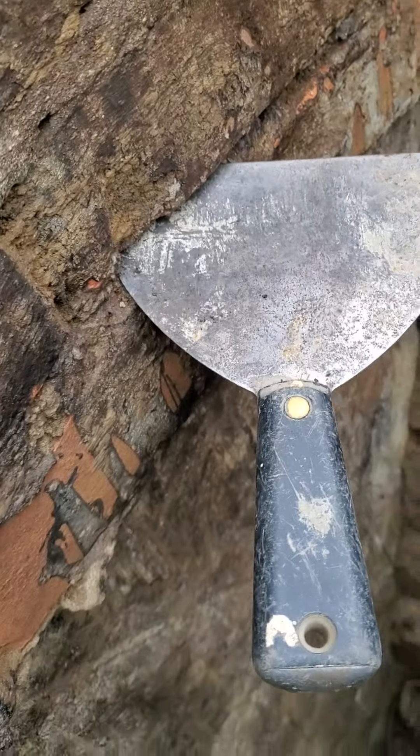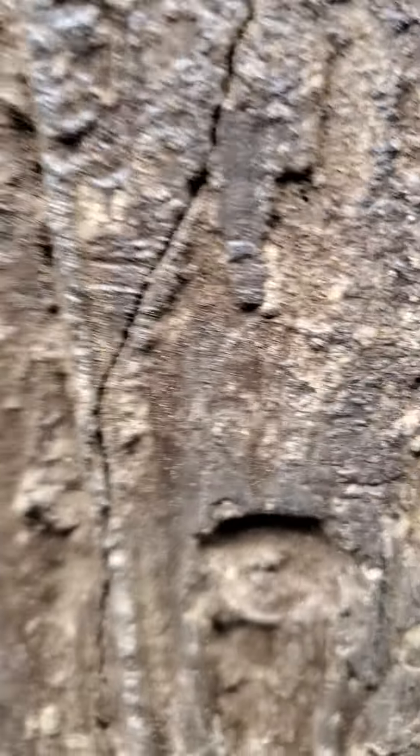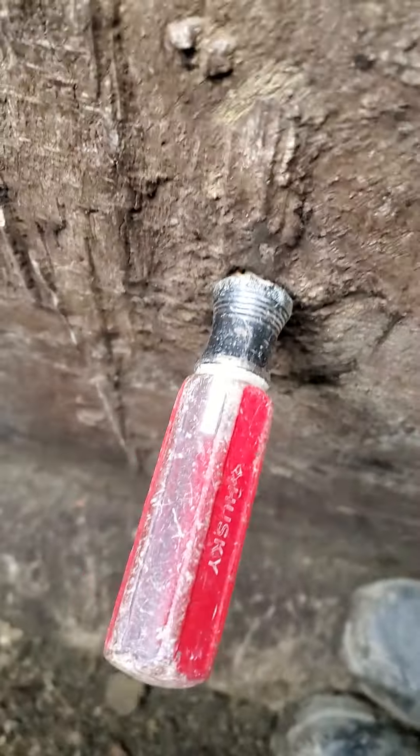Deteriorated mortar joints there, and in a crack right here. And on the inside you can definitely see the water coming through the crack. And then we've got rod holes, unfortunately.